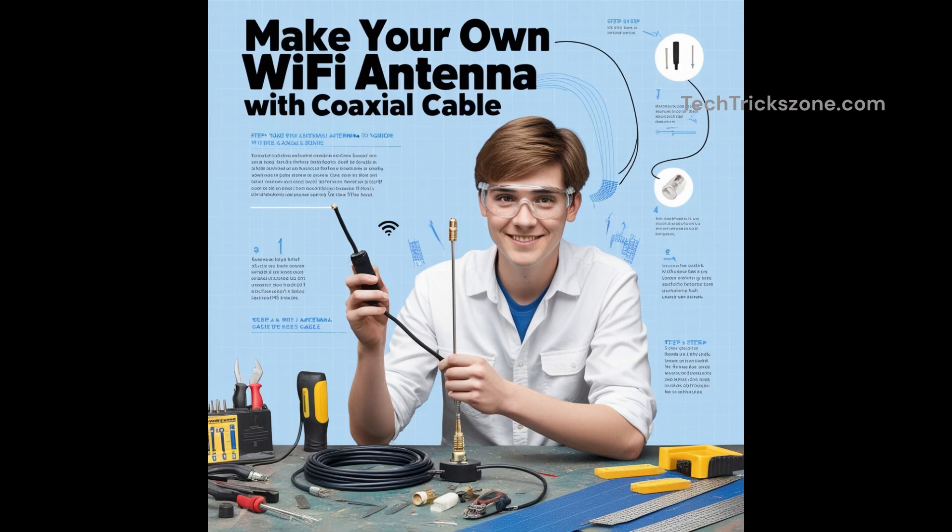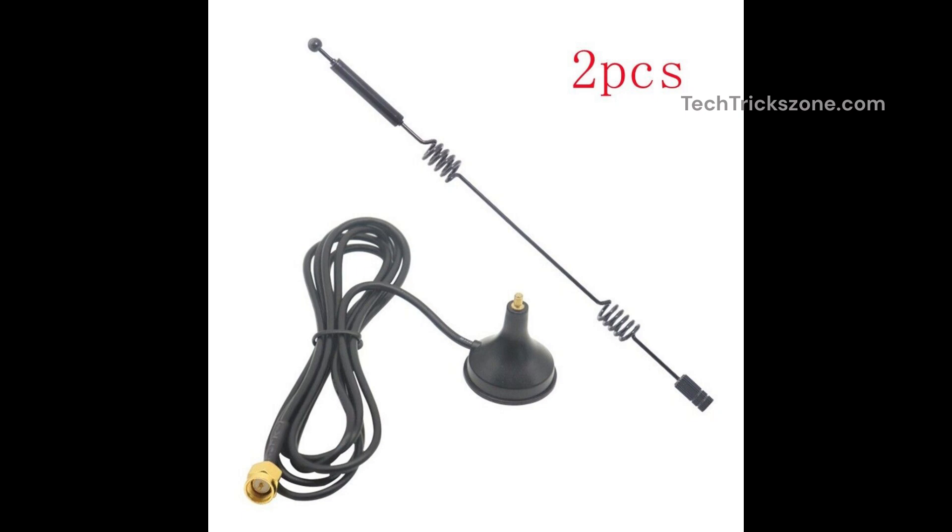Want to boost your Wi-Fi signal without spending extra money? In this video, we'll show you how to create a homemade Wi-Fi antenna using coaxial cable.